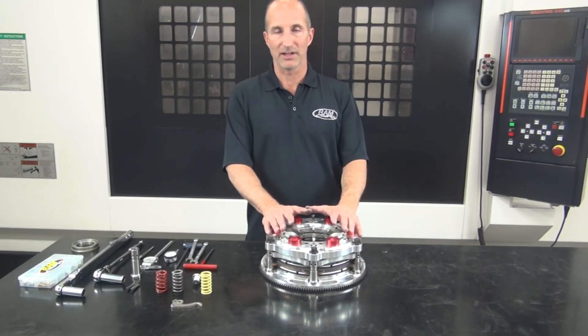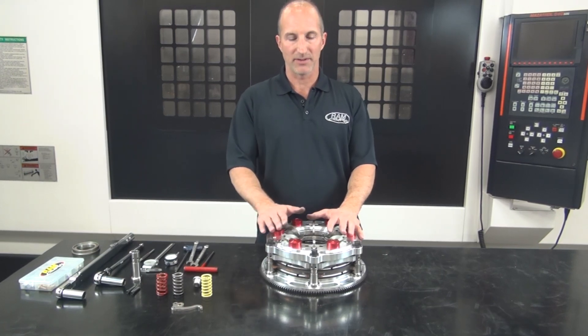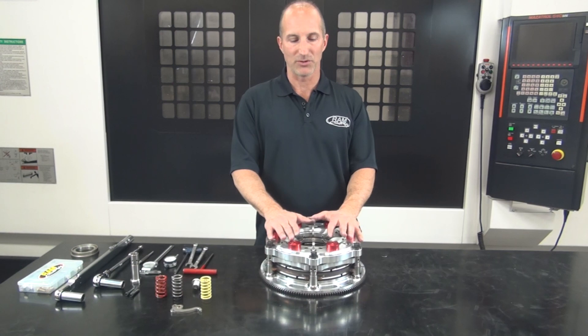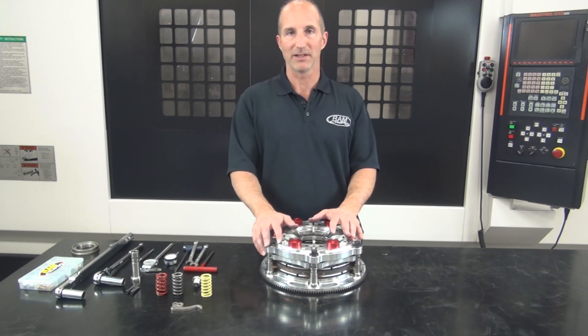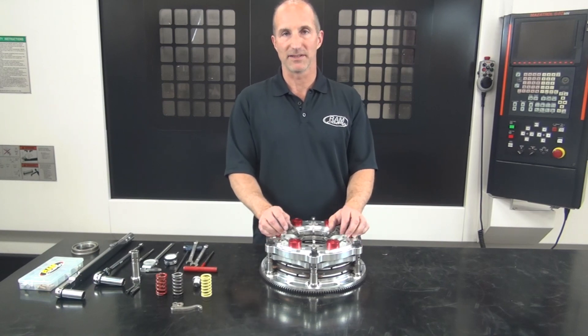Now that we've covered all the basics of installation — setting the air gap, release bearing clearance — we've pretty much covered everything you need to know to get started with your clutch. After you've made some runs and go to service the clutch or do maintenance work, you'll repeat the same process in reverse: put the retaining screws back in the cover, undo the six bolts, remove the cover, and then you can access the clutch discs and friction surfaces for resurfacing.